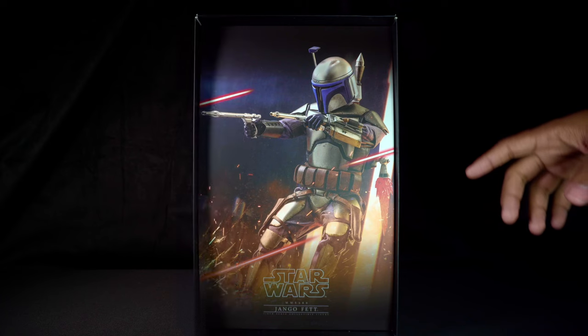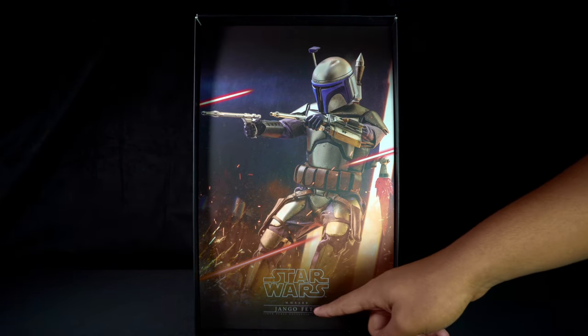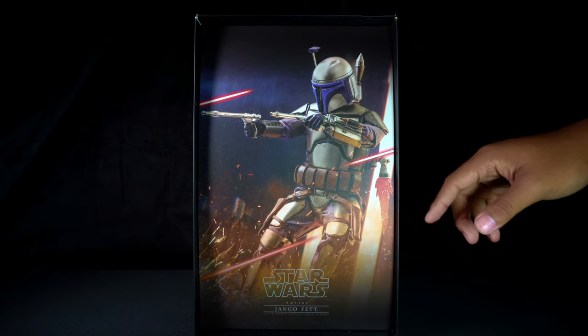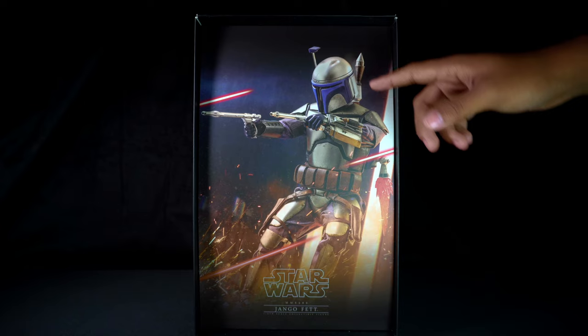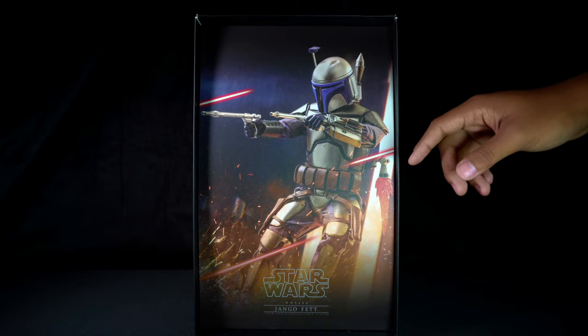Removing the box cover, we find the insert with another photo of Django Fett, this time in action — the jet pack lit and his two pistols drawn. Sparks on the floor and laser shots at him, to give it a little more combat style realism.